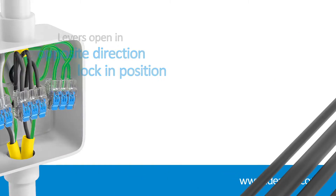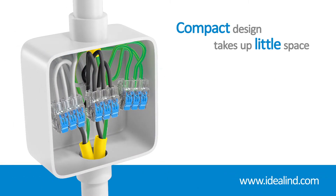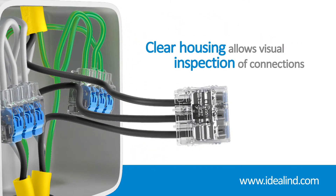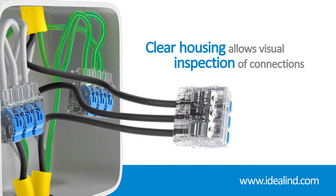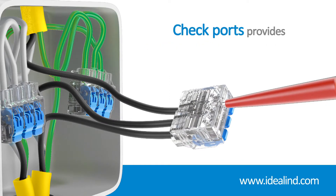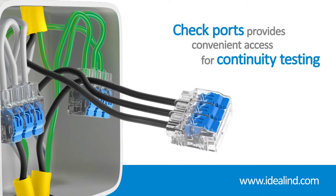Their compact design means they take up very little space in junction boxes and enclosures, while the clear housing allows you to quickly check that each individual conductor is inserted fully and making proper contact. Additionally, a check port on either side gives you convenient access for continuity testing.